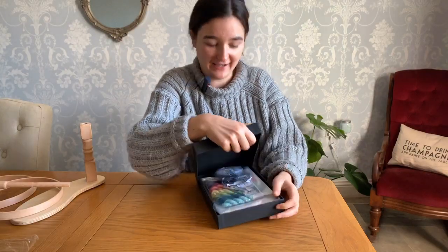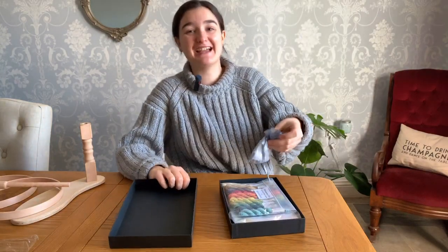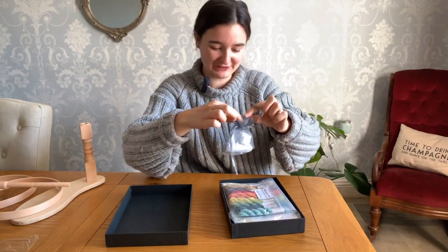I thought we could unbox this together and have a proper look at what we're working with. I actually packed this kit, so it'd be nice to have a proper good look at it again.